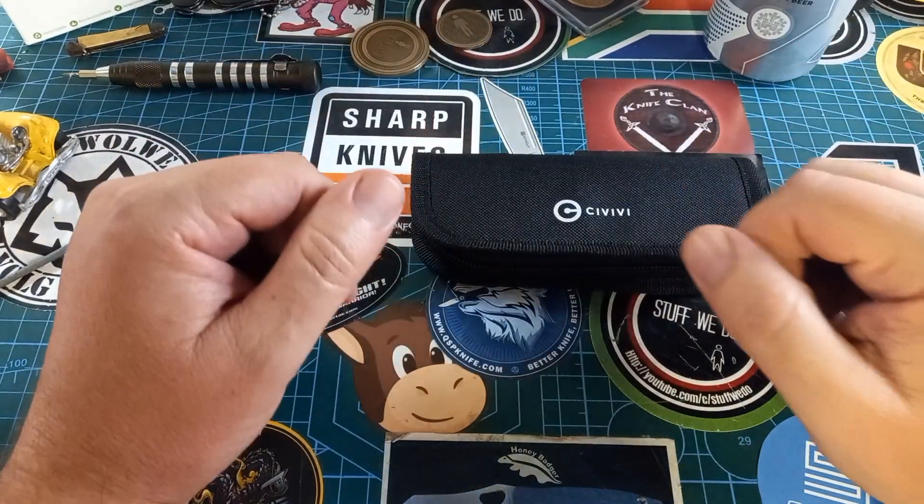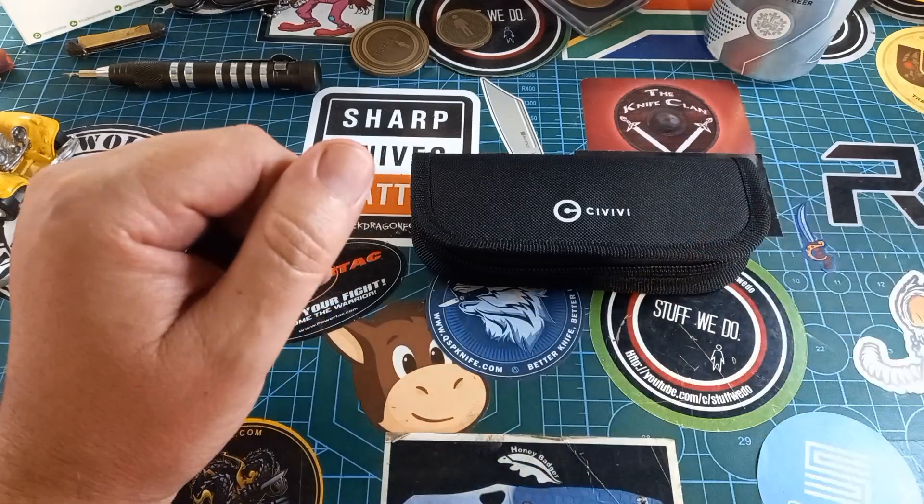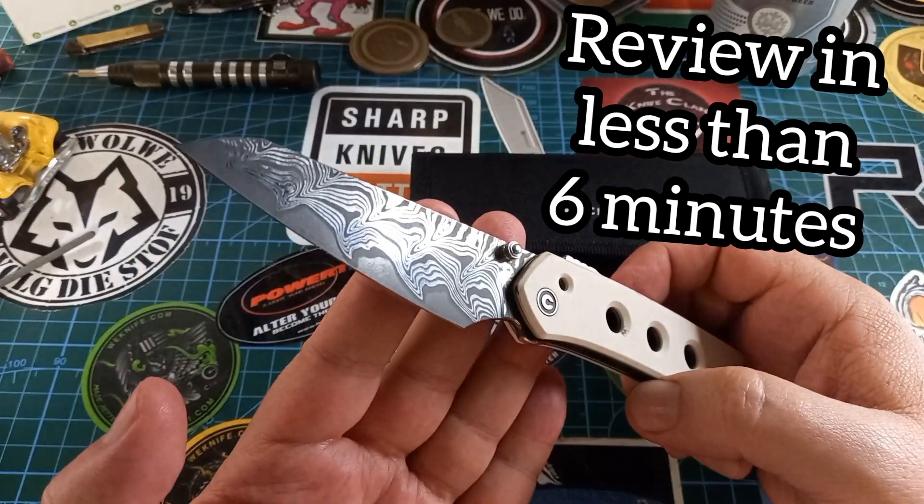Good day world, and welcome back to Stuff We Do Over There — all the knife stuff you love: knife reviews, knife tests, knife modifications, and outdoor stuff with knives. Today we are looking at this thing.